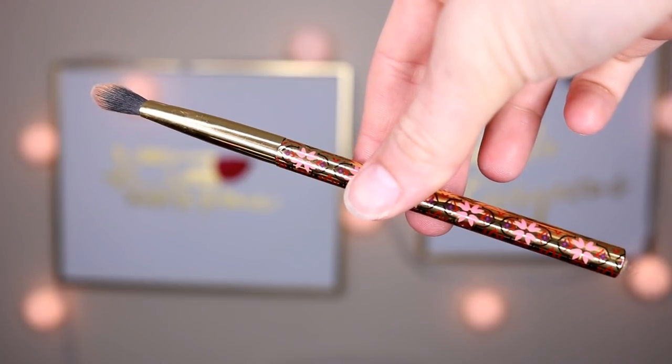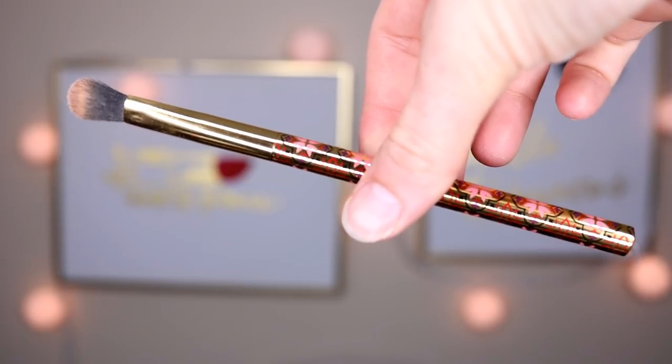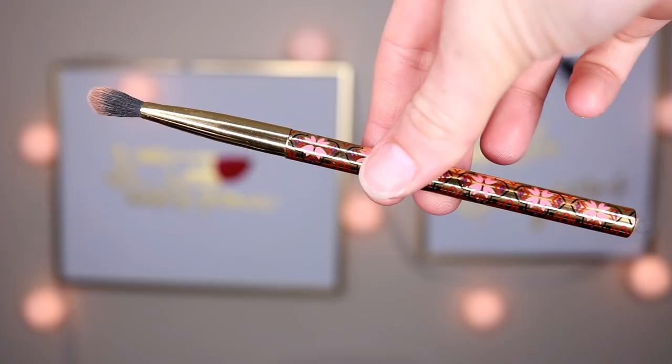This is what the eyeshadow brush looks like. It's not that flimsy — it's more of like a lid brush, I guess. And it feels really nice, really soft. But I feel like it's not going to blend nicely; I feel like it's more for just packing on the lid, which is okay.